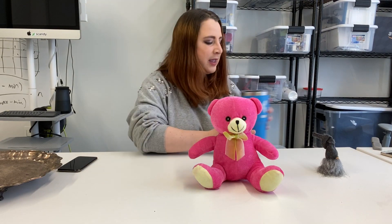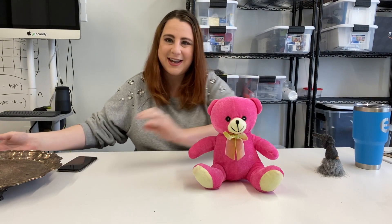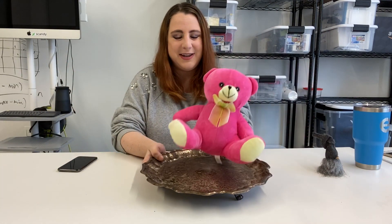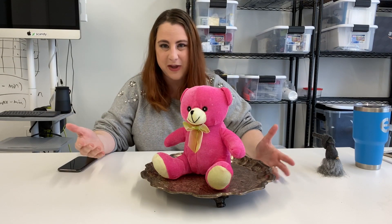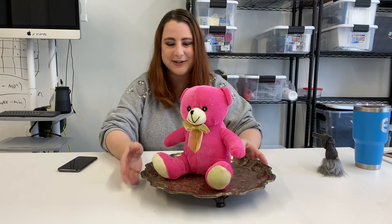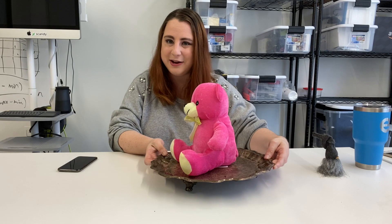I'm going to start with the teddy bear. When I do this I like to use this really cool tray, which allows me to spin the object in front of the camera as opposed to spinning my camera and my body around the object. I just find that there's less variation, less user error, and it just gets a nicer, cleaner scan.